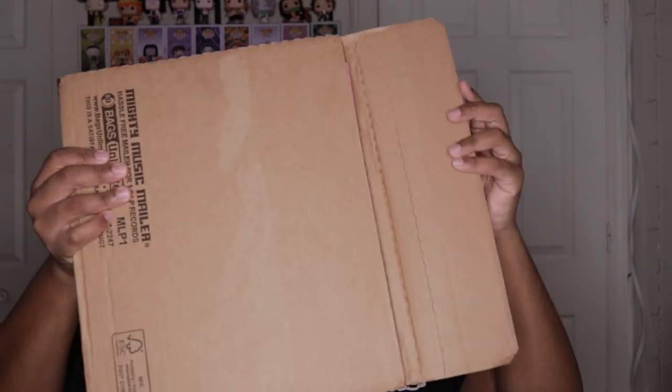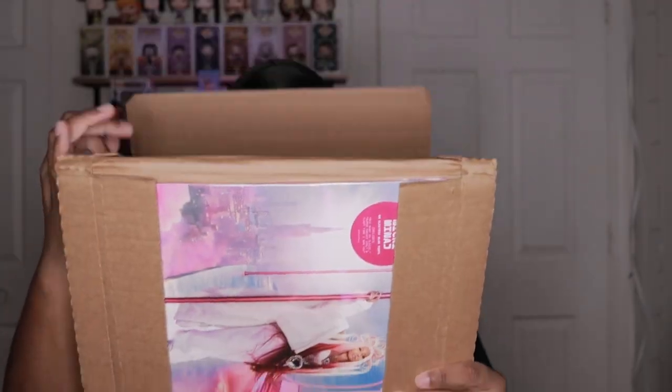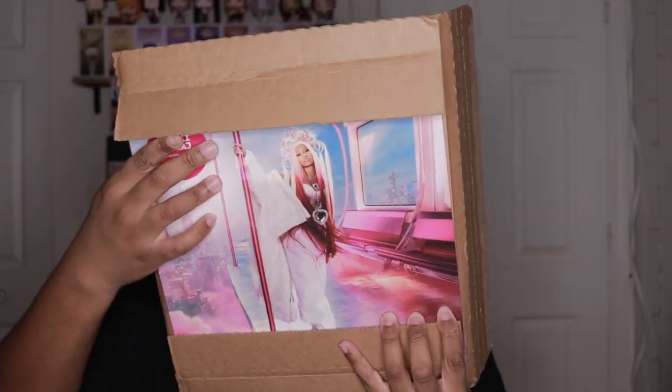So this one — I don't know which one this is because I did open a Target one, but I don't know which one this is. I don't know if this is the all-black cover with the pink or this is the original cover. Let's see — it's the original cover.